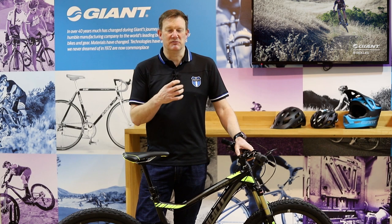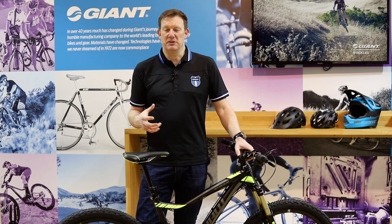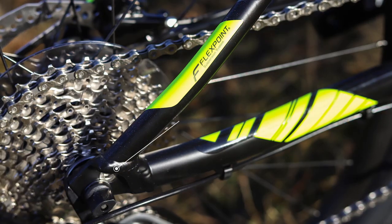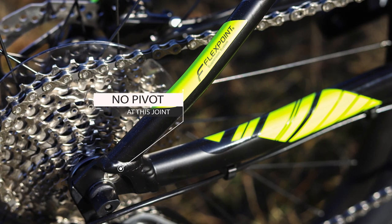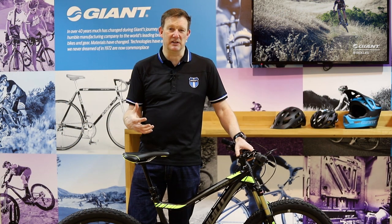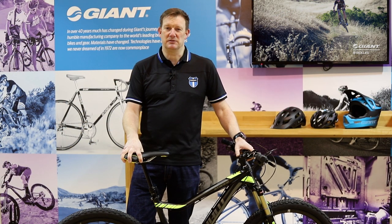The rear suspension uses what we call flex point. Flex point is a system we developed which does away with the need for a pivot close to the rear dropout, giving very good working suspension based on a single pivot design with 120 millimetres of travel.